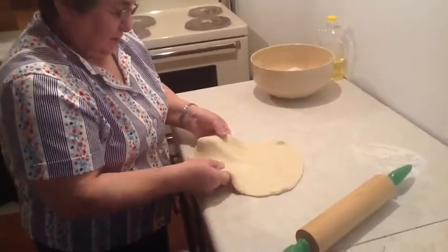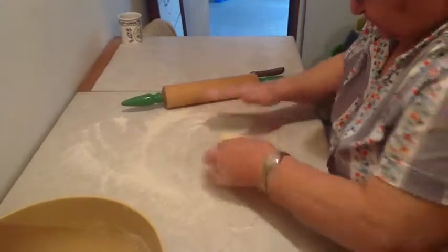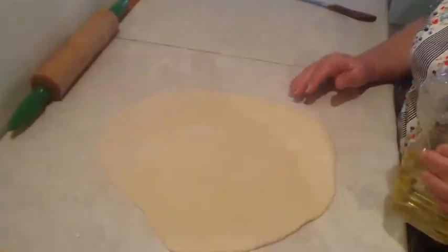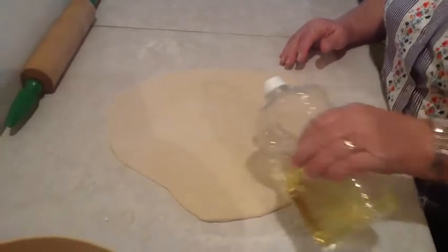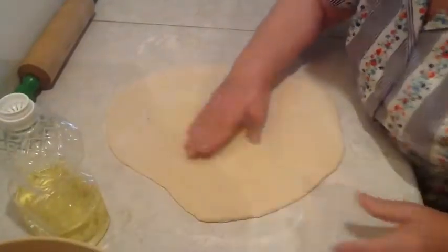You rolled it out and moved it to a different counter — it's just a repeat of the process. This piece is rolled out now, and you add some oil on top to keep it from drying out until the other one is rolled out.